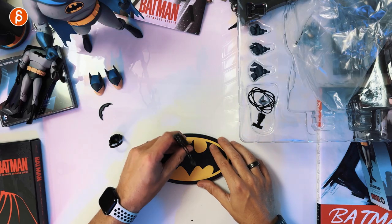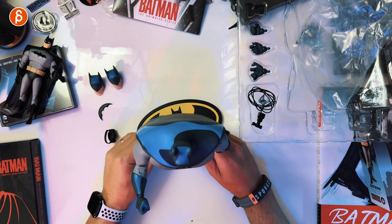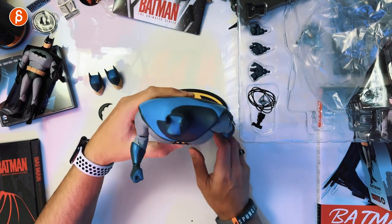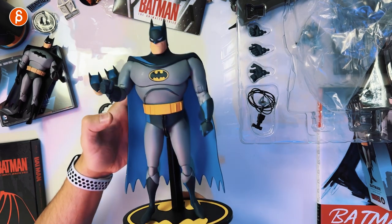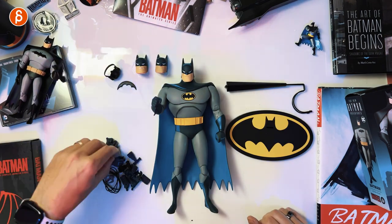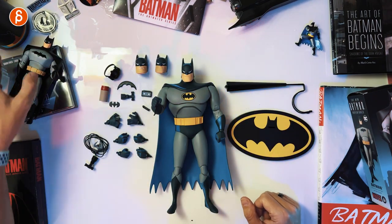So I'm going to zoom in. You can raise this on the stand — actually that doesn't look very comfortable. Batman crotch. Let's pull this down. Batman stand. There you have it in all of its glory. Look at that.